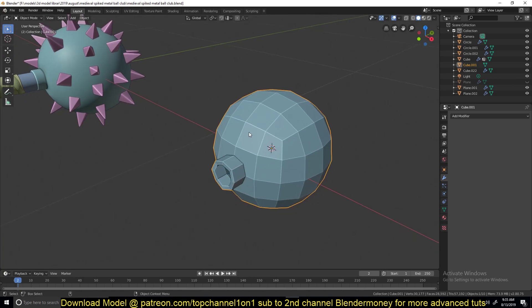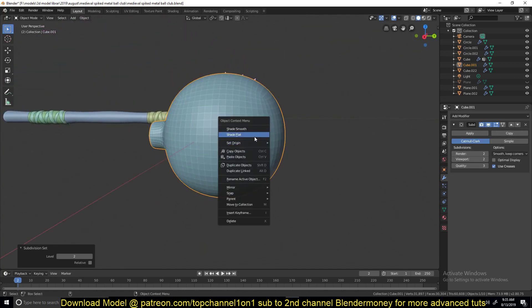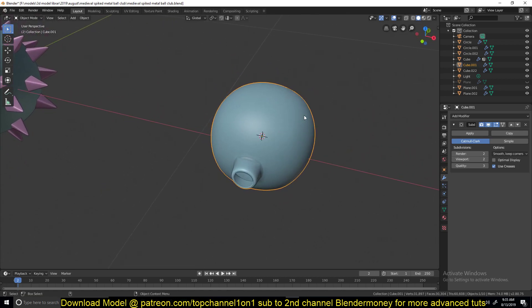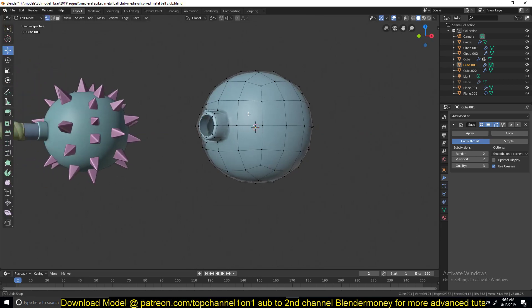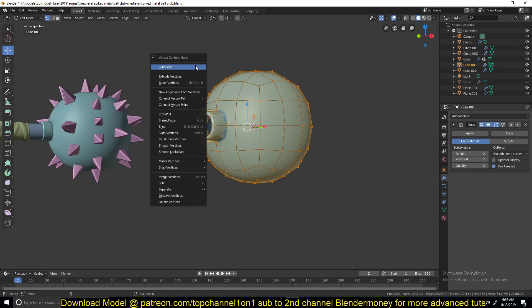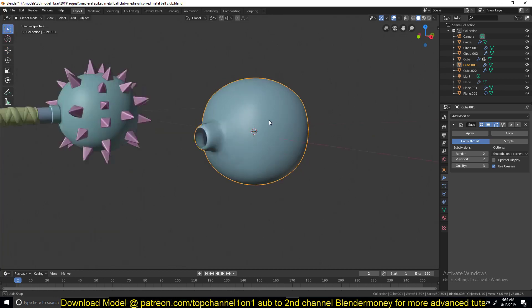Then you can add another subdivision surface modifier to make it even more rounded. You can see there are some sharp corners going on in certain parts. You can try reducing those by selecting all the vertices, then right-clicking and using smooth vertices — it should smooth the mesh out a little bit.